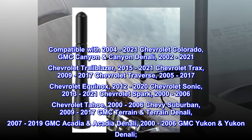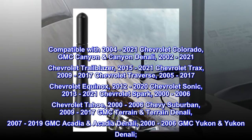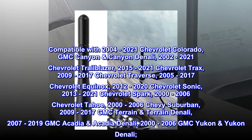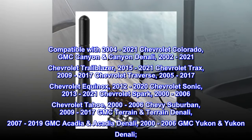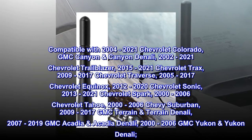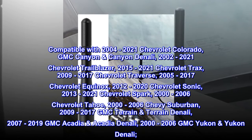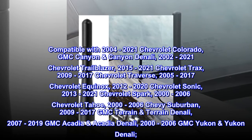Compatible with 2004-2021 Chevrolet Colorado, GMC Canyon and Canyon Denali, 2002-2021 Chevrolet Trailblazer, 2015-2021 Chevrolet Trax, 2009-2017 Chevrolet Traverse, and 2005-2017 Chevrolet Equinox.